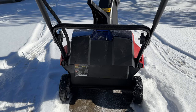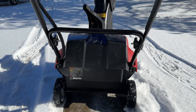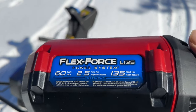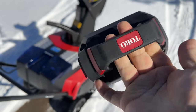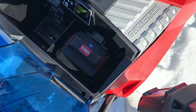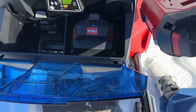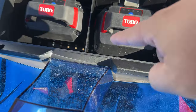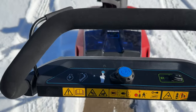Now I want to try a smaller Toro Flex Force 60 volt battery — the 2.5 amp hour version. It looks kind of the same but it's thinner, maybe about half as thick as the large battery already in there. I just wanted to see if I could put two different size batteries in there. I click it in and you can see how much more space there is compared to the large battery. Let's see if it'll run on two different size batteries.